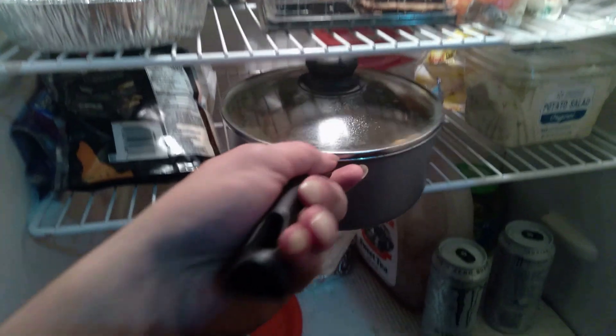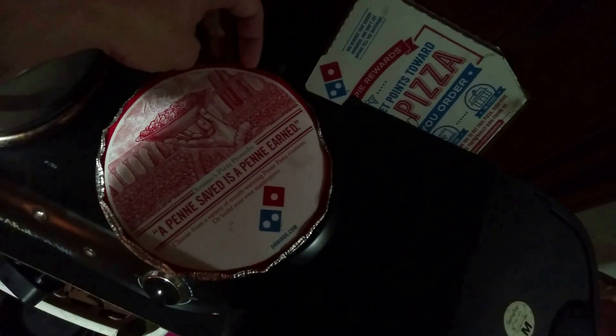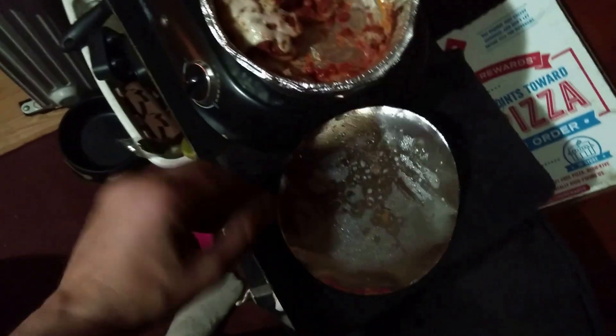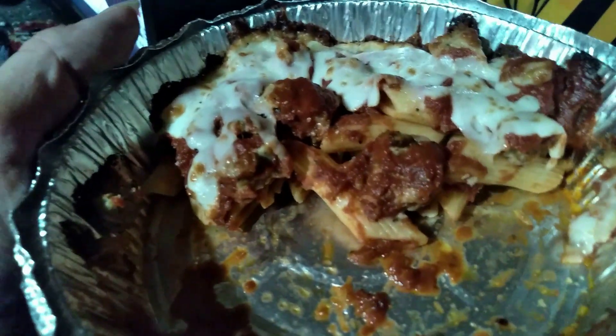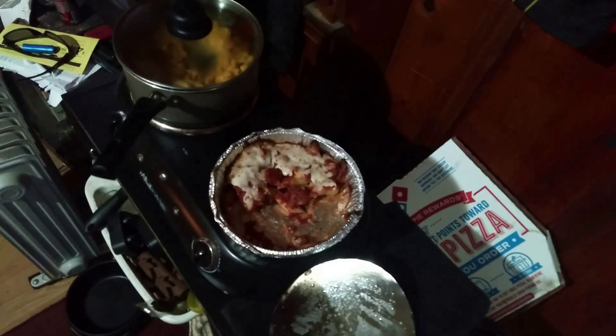Alright, let's see what's in here. What is in this? Oh yeah, leftover macaroni and cheese with chili. Put that aside. And this — you might ask yourself, what is in this? Well, it's one of my favorite dishes from Domino's. That is Italian sausage pasta with marinara sauce and cheese on top. Yup, that's what that is.